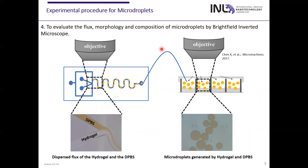We will use the Brightfield inverted microscope to study the flux of the microdroplets, as you can see in this scheme, and also to evaluate the composition and morphology of the microdroplets.